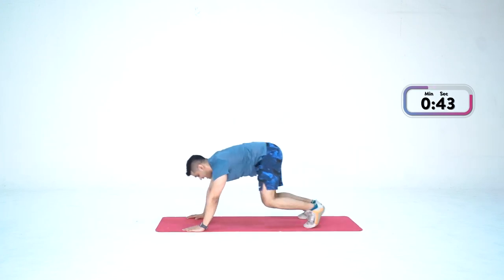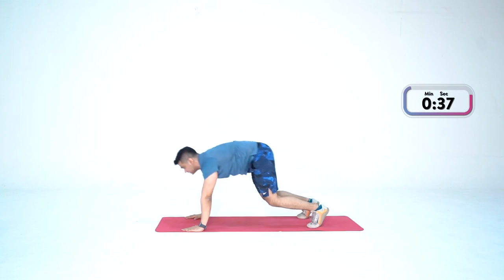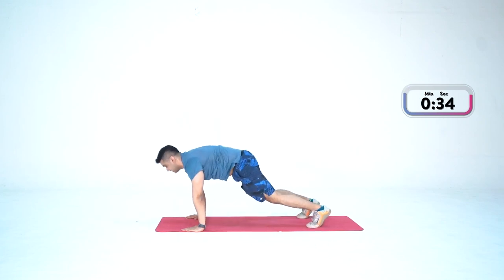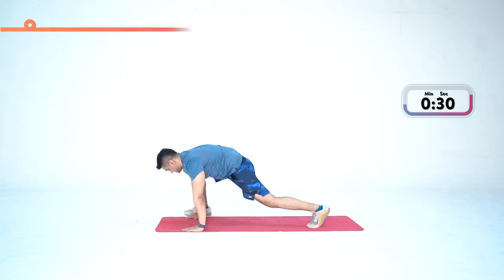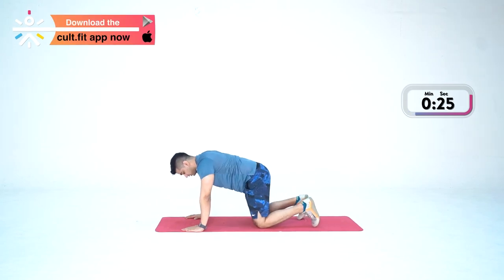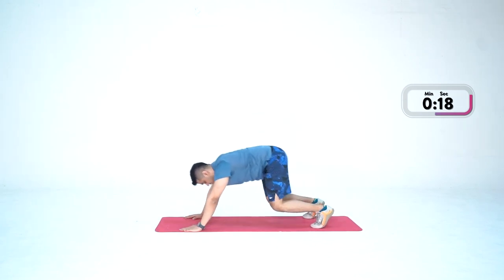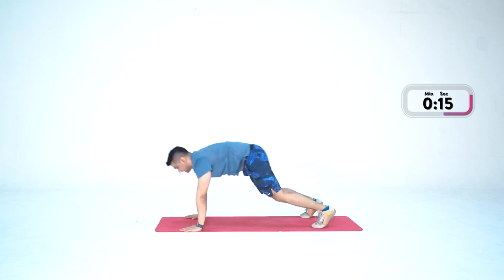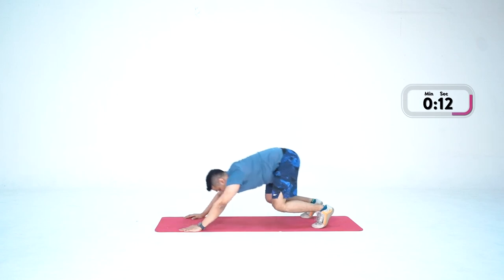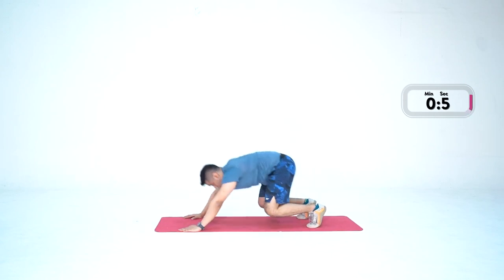Right leg forward, back, left leg forward — nice. One, two, three, four, five. Come on, right leg forward — this is 60 seconds. For a scale-down version, place your knees on the ground, go back and forward. Keep going — right leg forward, back, left leg forward — two, three, and done. You feel the burn in your quads? I certainly do.